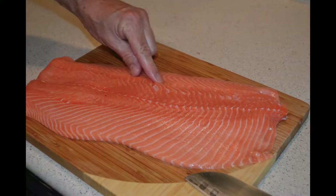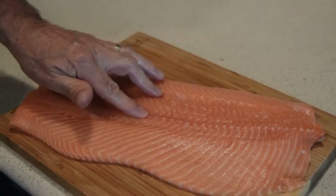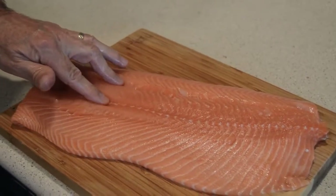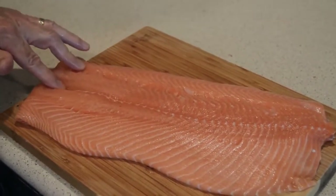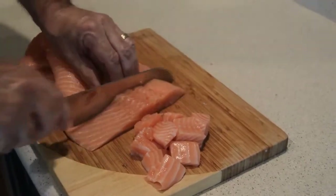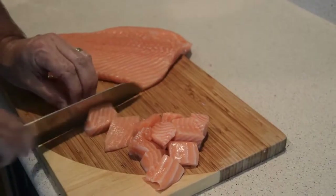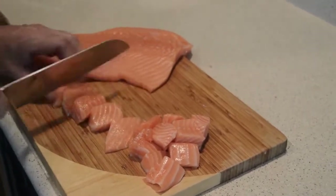We're going to get to our salmon — I like to get all my prep out of the way. We're going to go through the salmon and pull out all the bones. As you can see, we pulled out all the bones and double-checked to make sure we got them all. Now we're going to cut up our salmon into small chunks. We like to put our salmon in the food processor to grind it up.